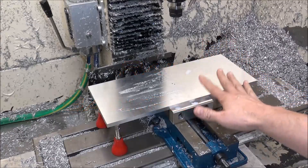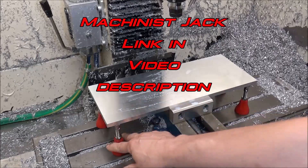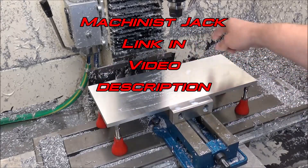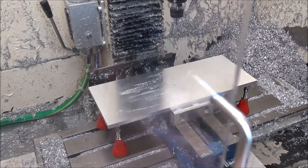I've got my linear rail back plate loaded in the machine. I've got these machinist jacks to support the corners and now we're going to drill a series of holes, do some thread milling, and we've got a pocket here in the center. Let's get started.